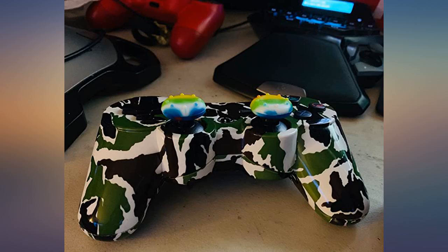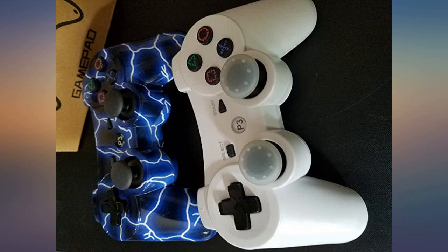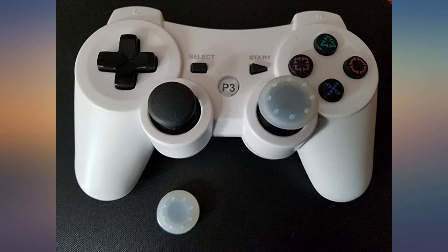The white controller came with grips for the toggles — see photos 1 and 3. You can choose not to use the grips. I love the grips on the back of the controllers; it makes it easier to hold — see picture 2. My family agrees with me. These controllers have a better feel than the original PS3 controller that came with the console.